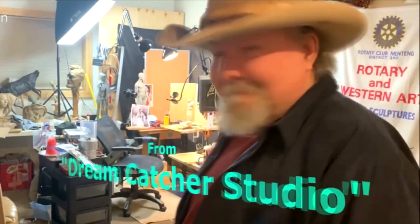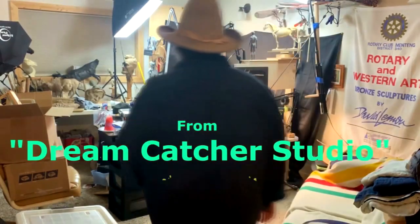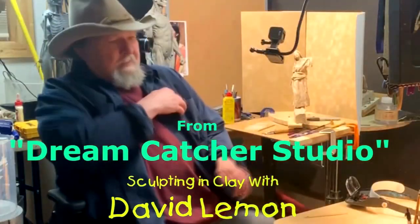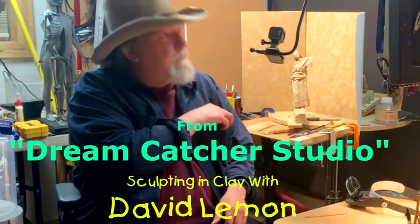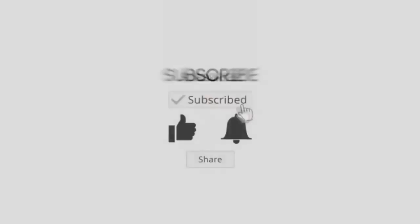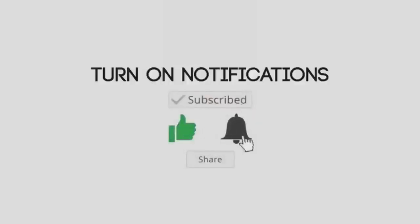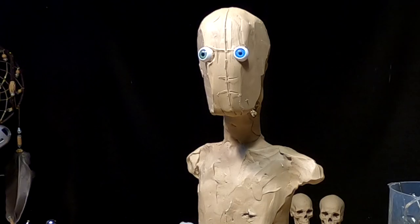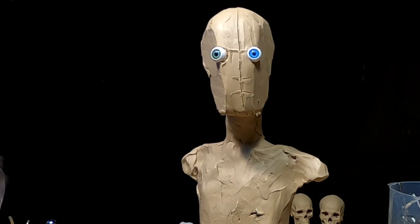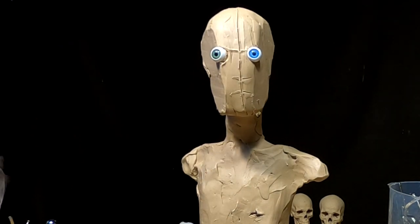Time to play with some clay. I added a couple of eyeballs to the clay.